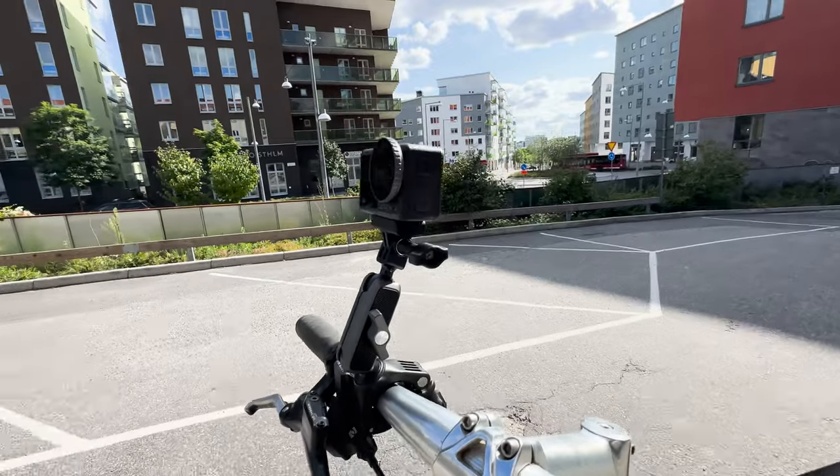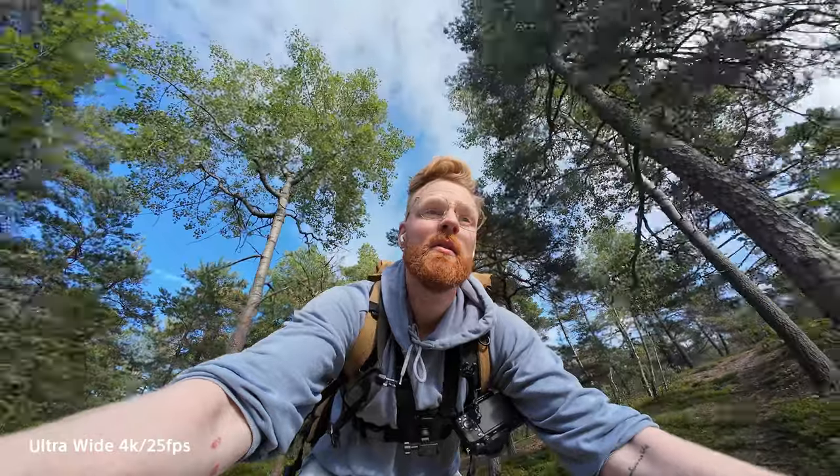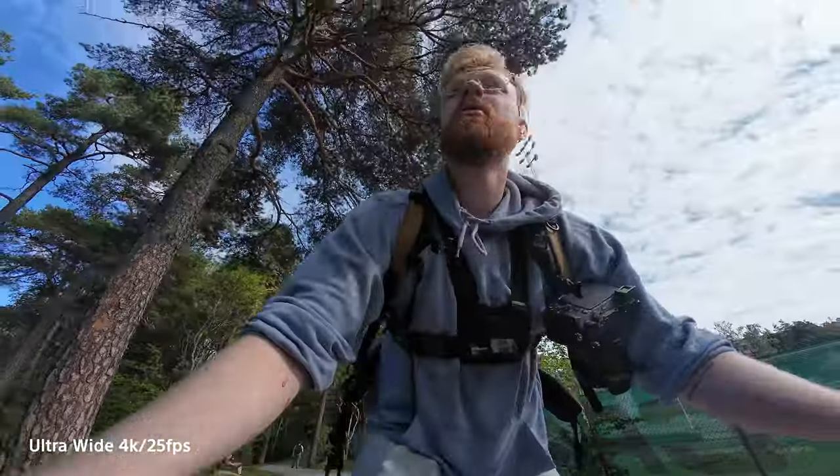I'm not much of a mountain biker but I did want to try it while cycling. I mounted it on the handlebar mount and took the bike out for a spin — you can judge for yourself what you think of the footage.